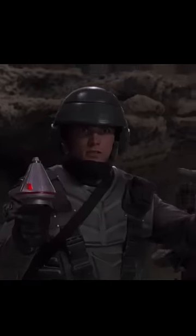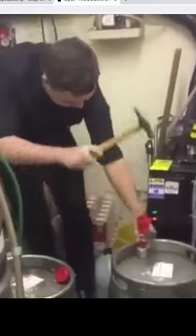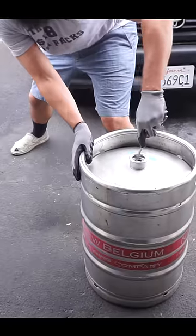But first, we've got to understand that a cake is a bomb, even if it doesn't have beer in it. If you have a tap, you can let all the pressure out. If you don't have a tap, jam a flathead screwdriver into the top, and you're going to learn really fast whether it's got gas in it or not.